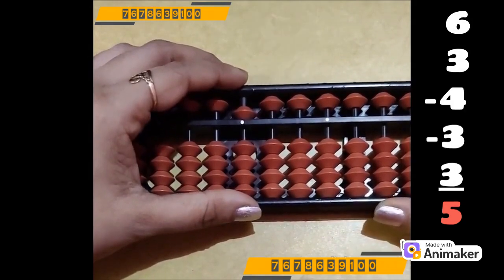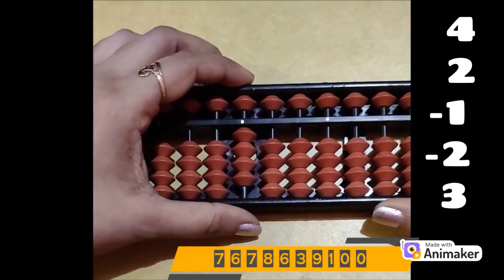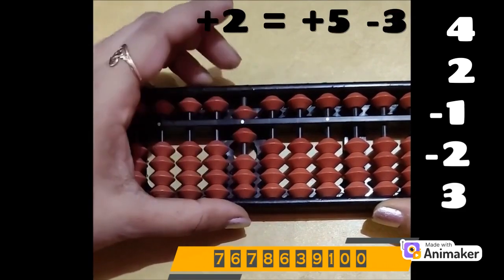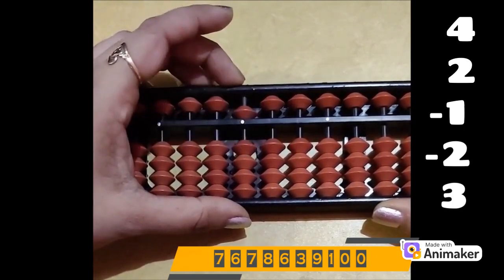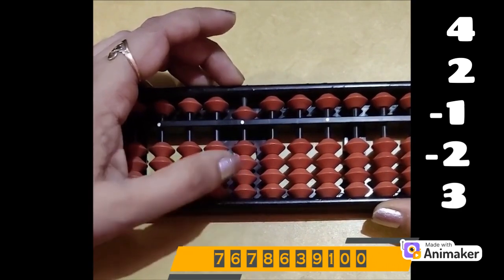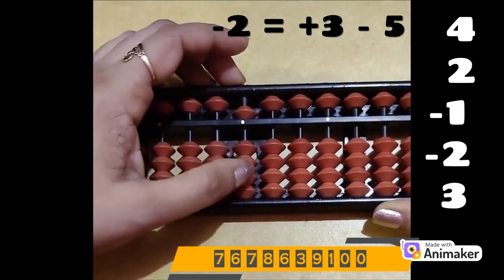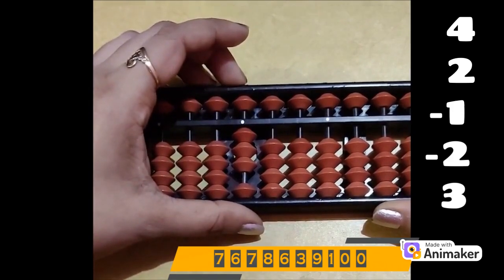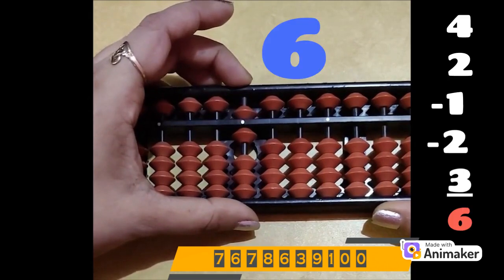Let's do one more question. Clear the beads. Make 4. Plus 2 — we are not having the bead, so we will use plus 5 complement. 2's friend is 3, so minus 3. Now minus 1 — we are having it, we can do it directly. Minus 1. Now minus 2 — again we are not having the beads. Who is the friend of 2? 3. Which complement? Minus 5. So plus 3 minus 5, two times up. Now do plus 3 — again we are not having the beads. So plus 5 minus 2. What is the answer? 6. Very good.